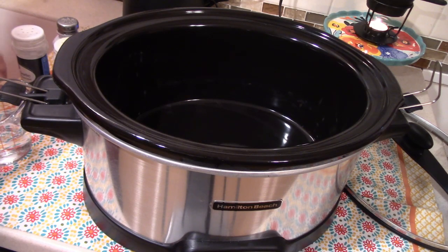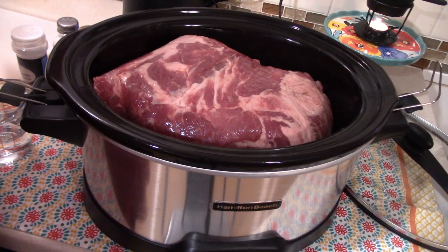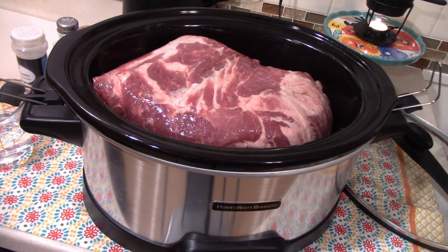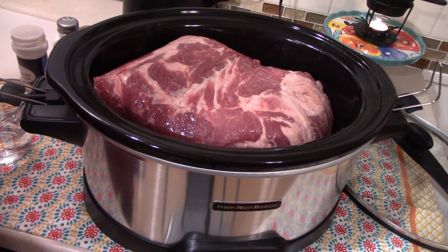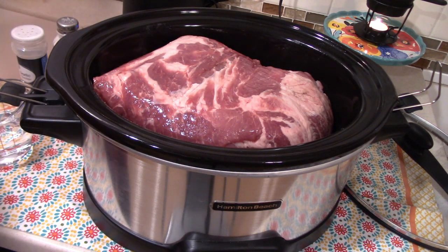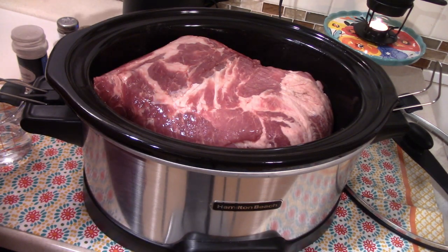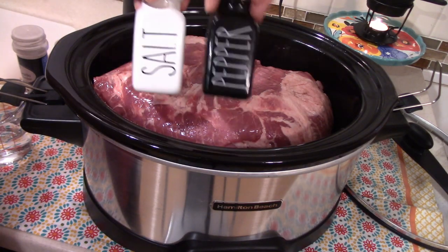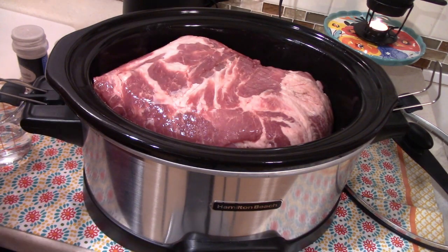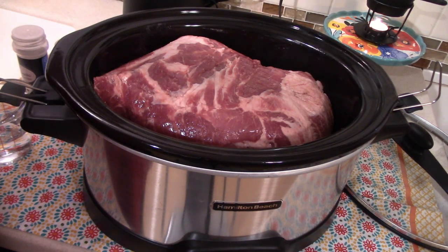I have my handy dandy crock pot out here, so I'm just going to take my roast and sit it in. I have a pretty big roast so it's going to take up the whole crock pot. I want to go ahead and season this as well, and I'm just going to use generic seasonings because we're going to use this for multiple different meals throughout the week — I don't want it to have just one specific flavor. First I'm just going to start out with some salt and pepper, and we'll season this on all sides.